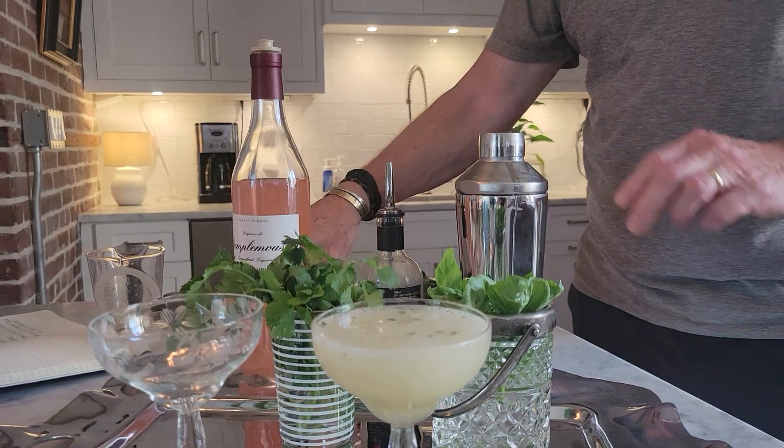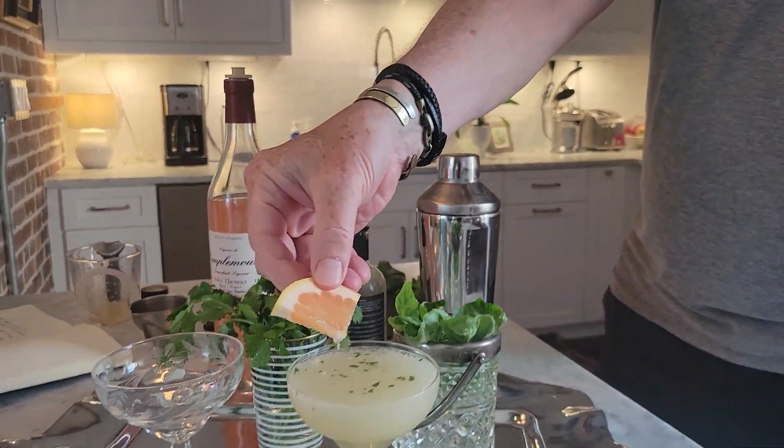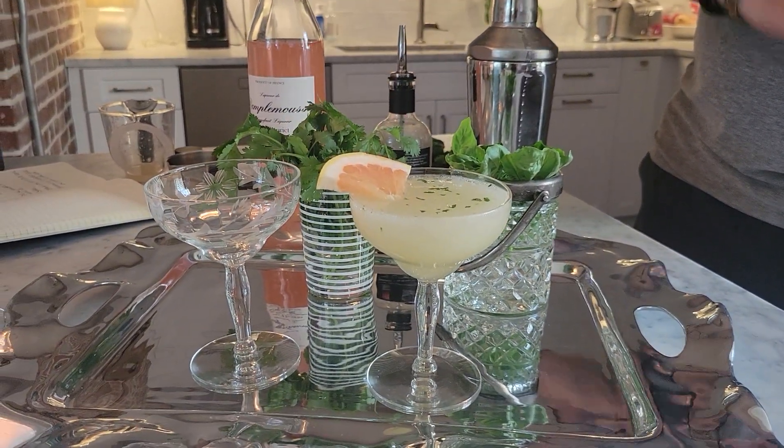Watch how beautifully this pours with a little bit of the basil leaf coming in for some color. And I'm going to top it off with just a small garnish of grapefruit. How beautiful is that? Happy Memorial Day.